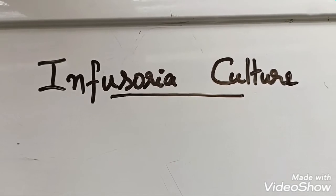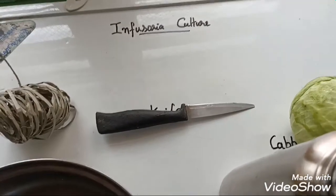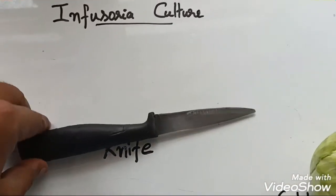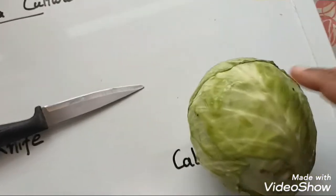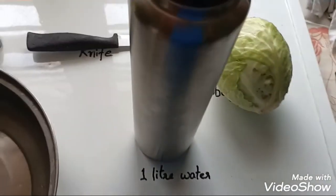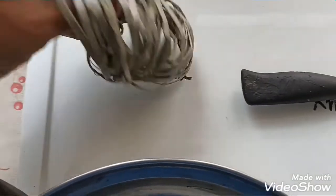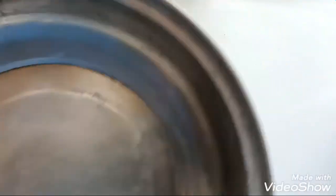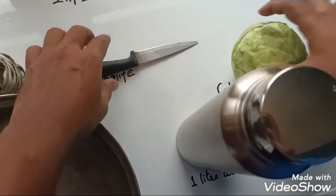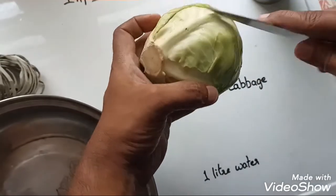Let's look at all the items required for culturing infusoria — this can be done at home. We need a knife and cabbage to cut the cabbage leaves. We also need one liter of water, some plastic thread, and a steel vessel to boil the water.